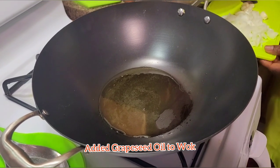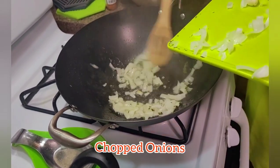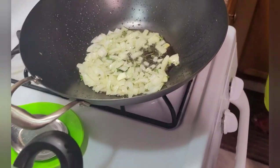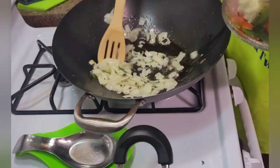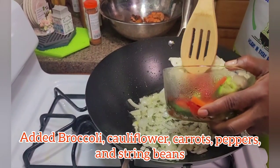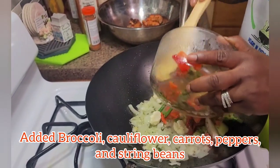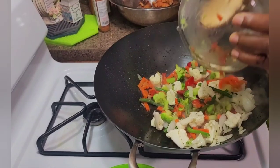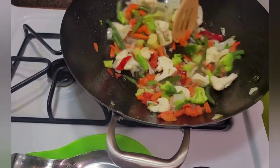I'm starting out by sautéing some onions and some thyme in the wok. Then I'm going to add a vegetable mix: cauliflower pieces, broccoli pieces, string beans, peppers, and carrots. Getting everything out of the mold and stir-frying this for a couple of seconds.